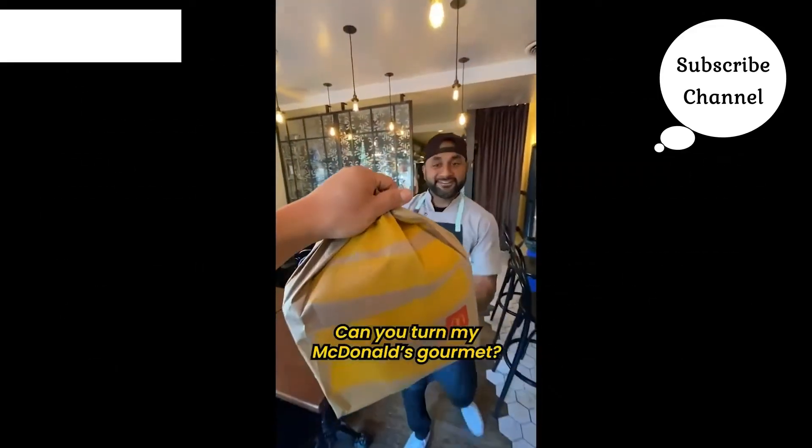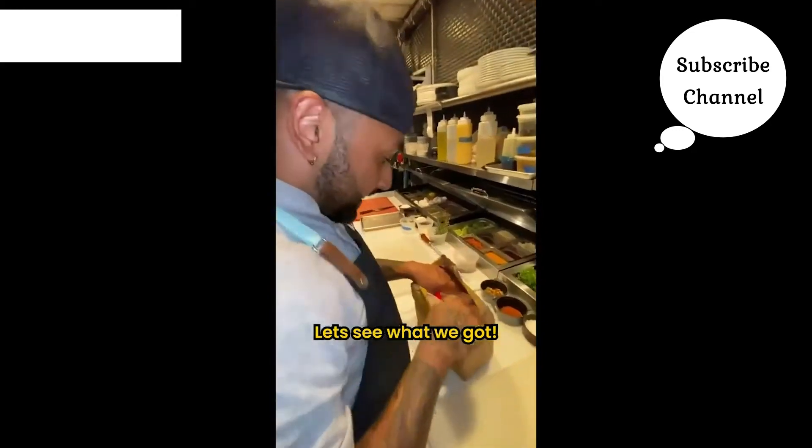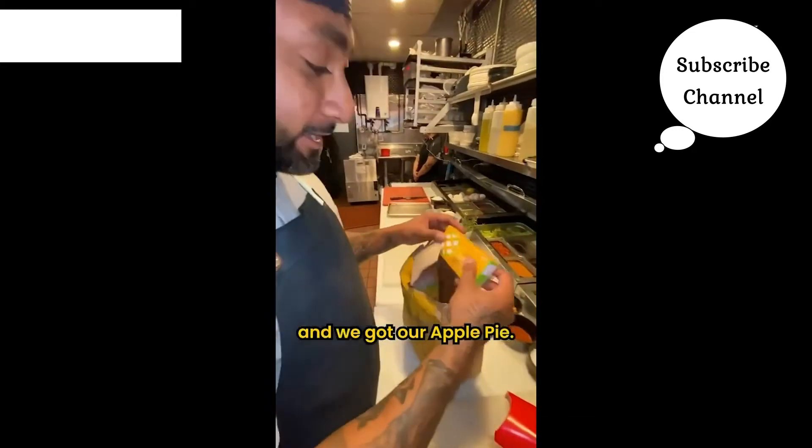Hey chef, can you turn my McDonald's gourmet? Yeah guys, we got fries, filet fish, and apple pie.